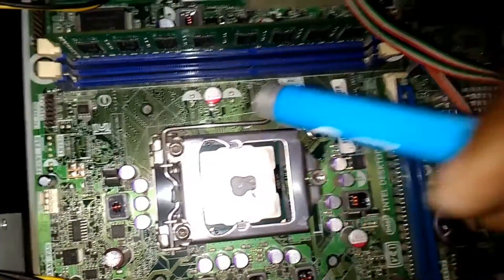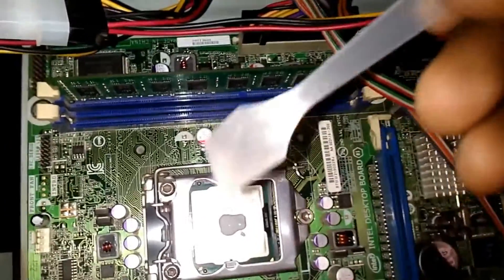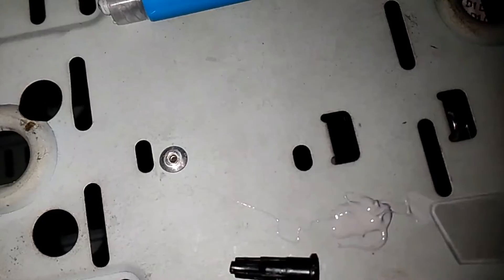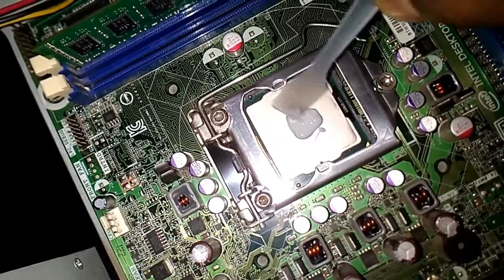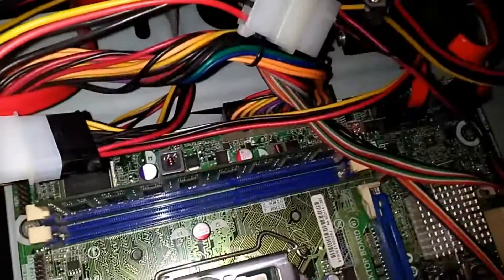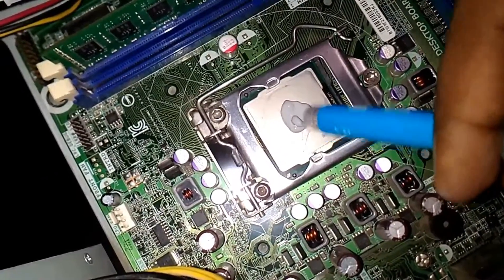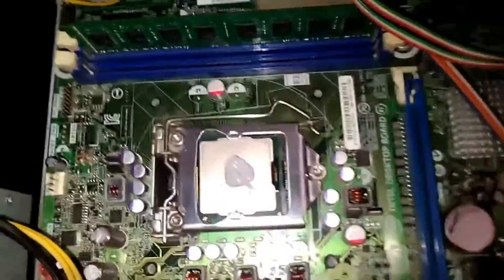I'm going to leave that as it is. Now, you can use the spatula to spread it all across, but when you put the fan over it, it will automatically spread. Just to show you how to do it, I will use the spatula — see, this is how you spread it all across your CPU. I'm just going to spread a little bit because I want it to be spread perfectly. I'll add just a little more because I think it's a bit less, but don't add too much.